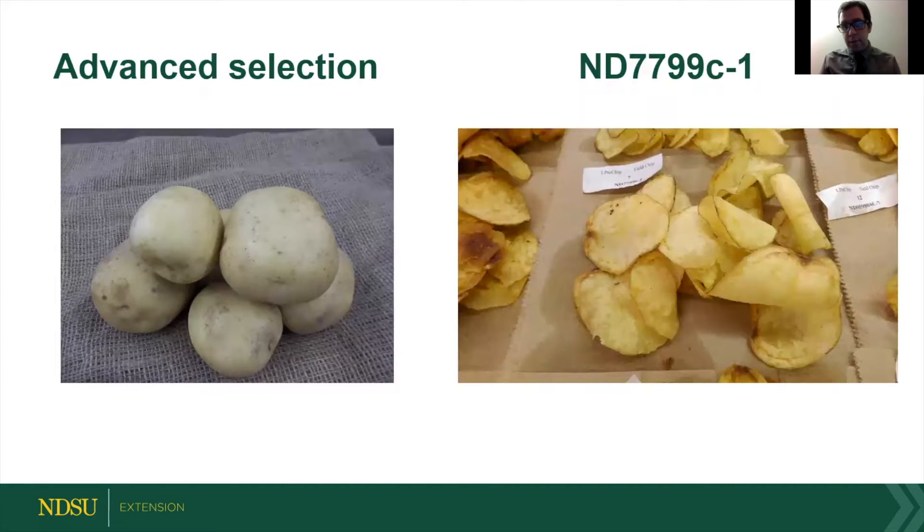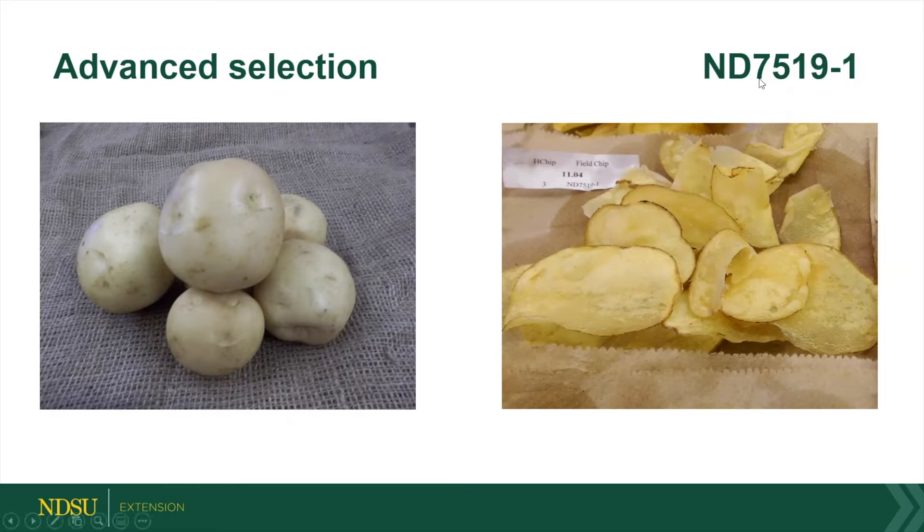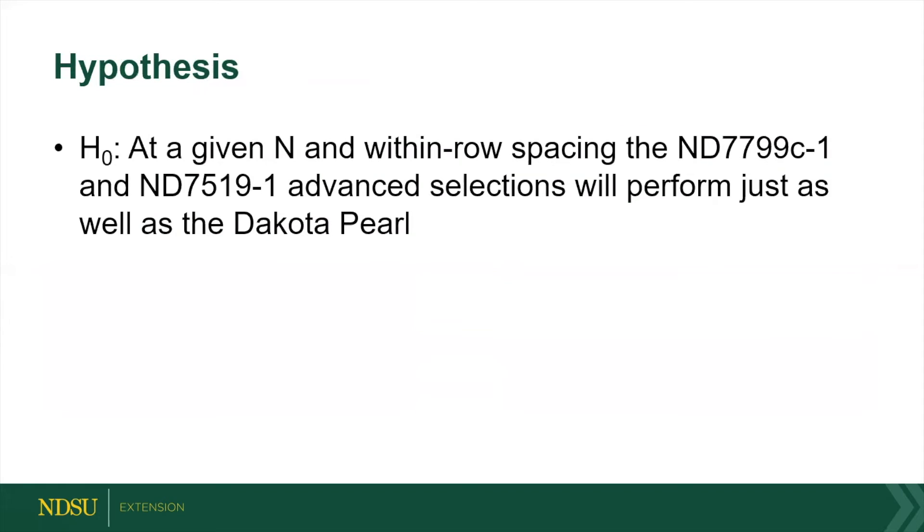So we're releasing ND779C-1, which has beautiful chipping color, and ND7519, which also has really good chipping color. They both yield great and are cold chippers — they can be chipped right out of the field without needing to be stored. With this potential, we wanted to make sure they would be successful, so we determined exactly what nitrogen and spacing you need to use for the growers.